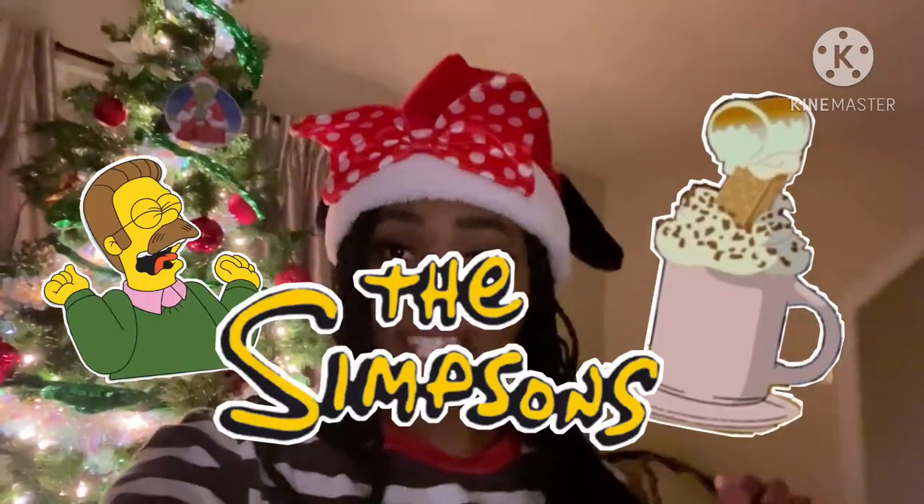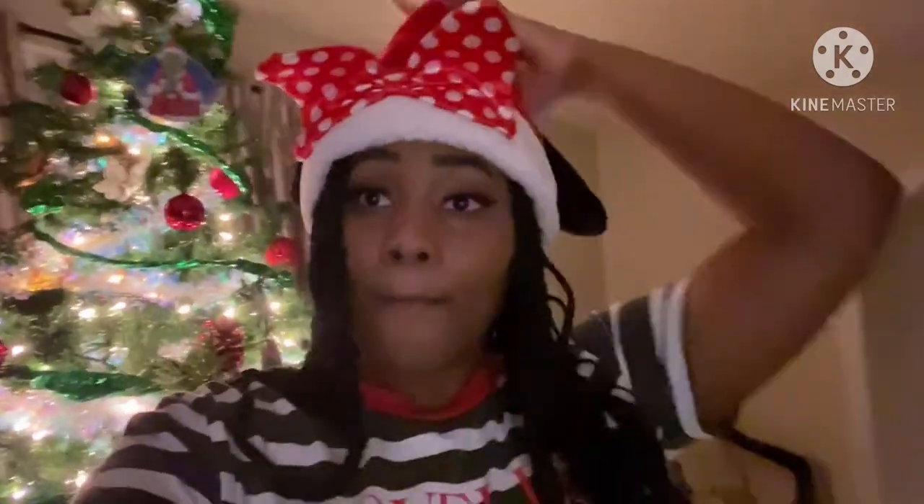Hello people of the YouTube world and welcome to Allie in Winter Wonderland's Vlogmas Day 4! Today I'm going to be making the iconic Flanders Hot Cocoa from the series The Simpsons. It has become my favorite series since I recently got Disney Plus and I just can't get over it. So we're gonna go make it right now because as soon as I saw it I was like, I must have it. And now I'm gonna have it. Let's go!